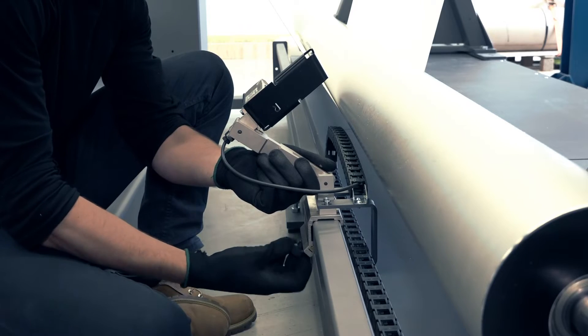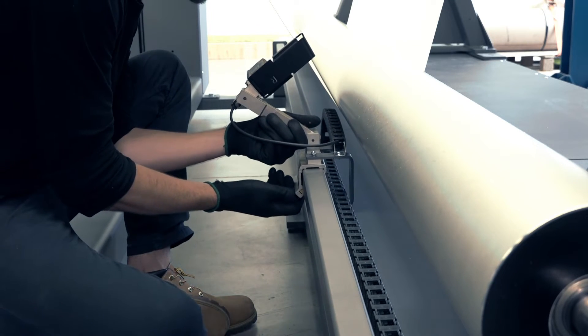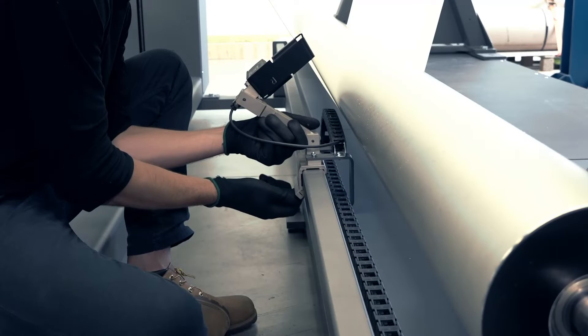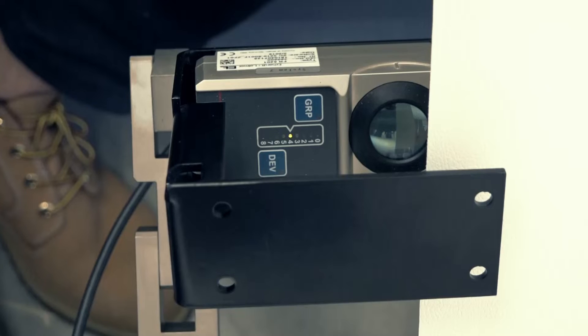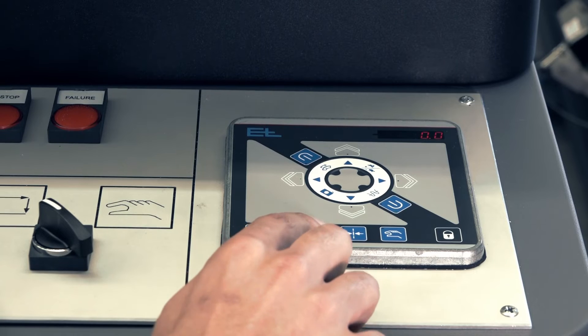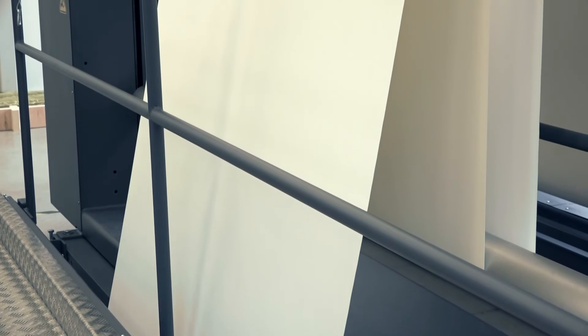Set the unwinder spin direction according to your substrate roll winding direction and set the unwinder mode to automatic. If necessary, loosen the screw holding the sensor in place to adjust its position. Move the steering sensor to the nearest substrate edge, center it within the sensor field of view, and then tighten the screw to secure it. Only LED 4 should be lit.